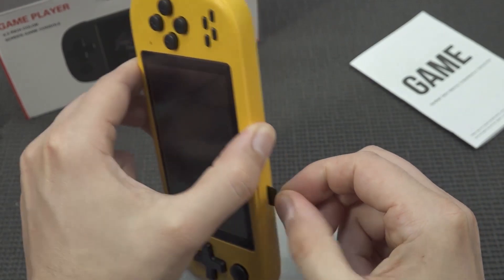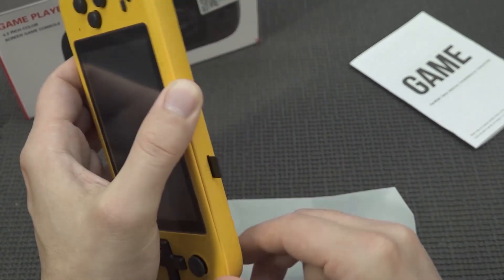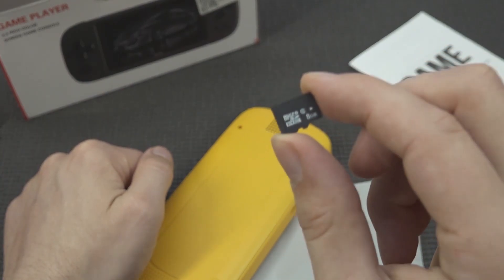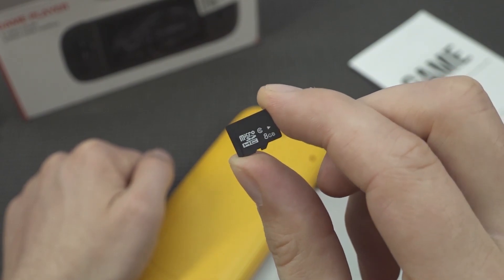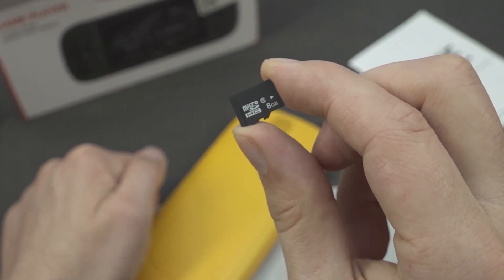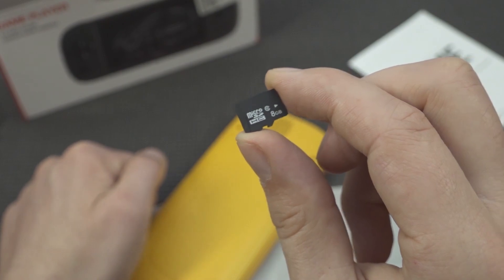I'm happy they removed the crappy cameras from the first edition of the X-Series. There's a mono speaker and the TF card slot. The included card is a brandless 8GB one — I don't like these things, really bad quality. Most of the time, if there are important files on it, just back them up, because these things can get corrupted over time.